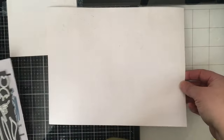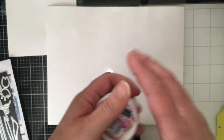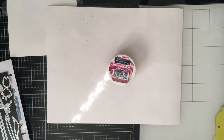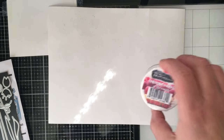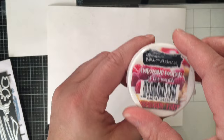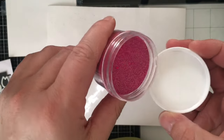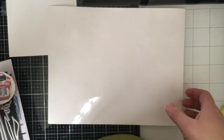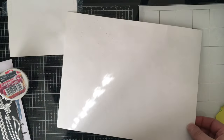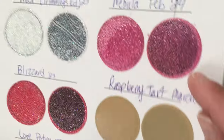Last, we have the embossing powder of the month — it's called Raspberry Tart. It comes in a container like this, but I always put mine in an embossing jar, which are available on the web. Let me open it up and show you what it looks like. Isn't that beautiful? And here it is heat set — this is Raspberry Tart.